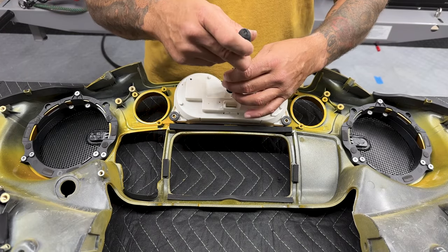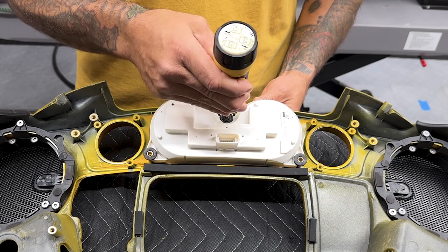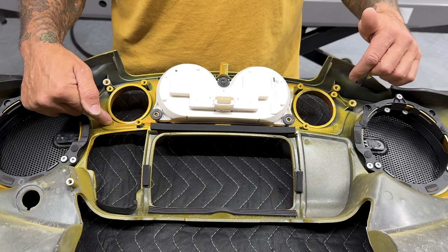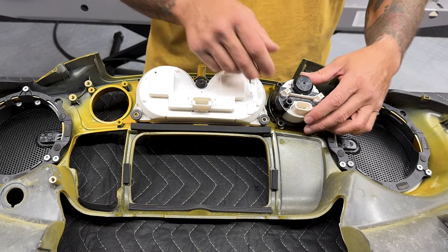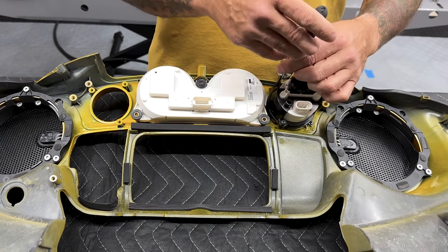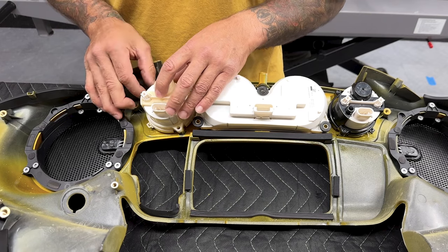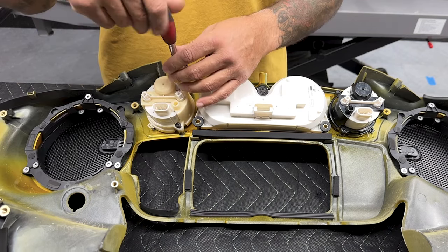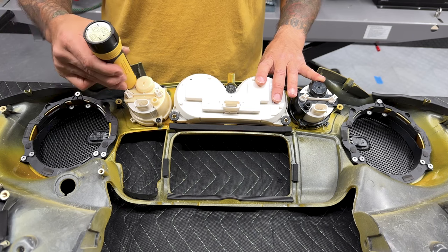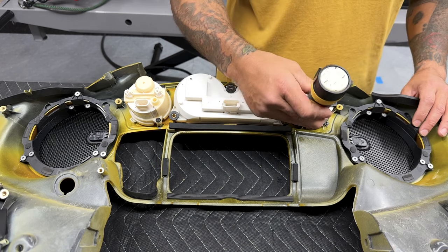I'll install the gauge cluster screw. The torque value for the larger gauge cluster screw is 10 to 20 inch-pounds. Where your smaller gauges go you'll see it marked for fuel and for voltage — get all your screws lined up first and then tighten down. The torque value for these smaller gauges is 8 to 15 inch-pounds. If you're not using a torque wrench, just make sure you do not over-tighten because they will crack.